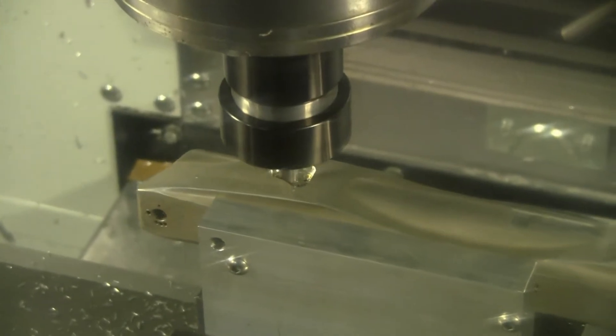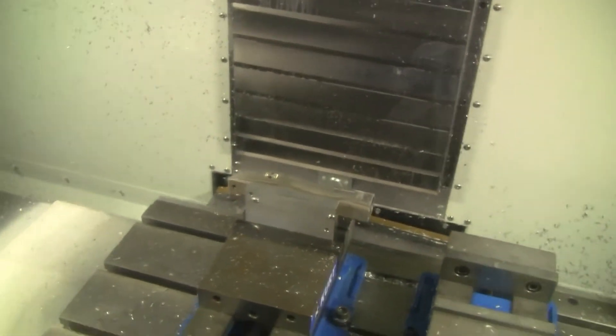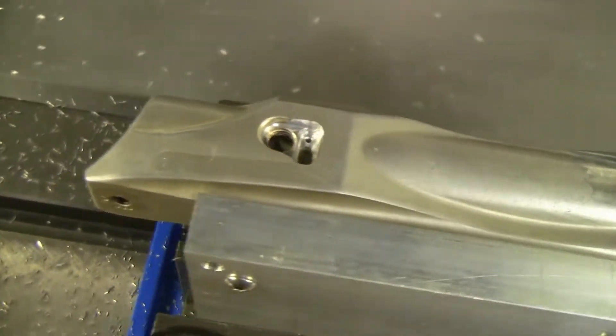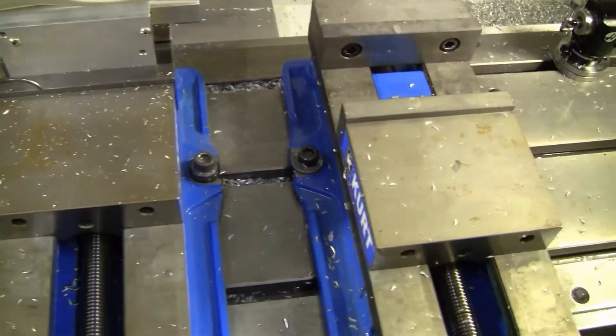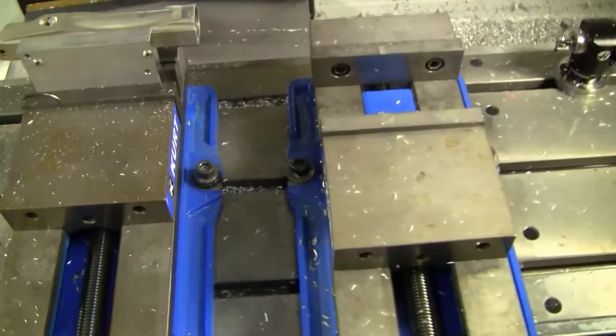And this is just a little deburring pass that will clean up the inside of that. All right, that right there is all done. The only thing to do now is to move it over to this other vise over here and do the angled drilling hole for the eye ribbon to slip down through the body. But we'll do that in a little bit.